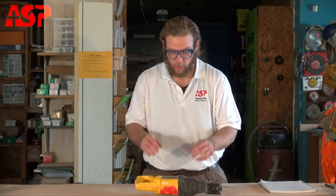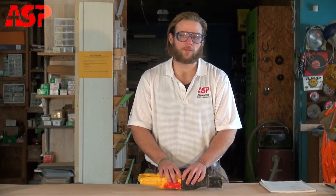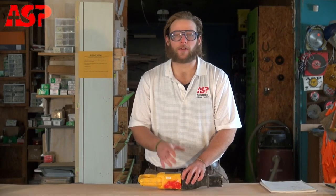Reciprocating saws are great for demolition work. They can get in tight spaces, which means you'll be cutting through walls and floors at some points that have water and electrical service. In that case, it's always good to turn the water and electricity off depending on where you're cutting, to make sure you don't cut through one of those service lines.